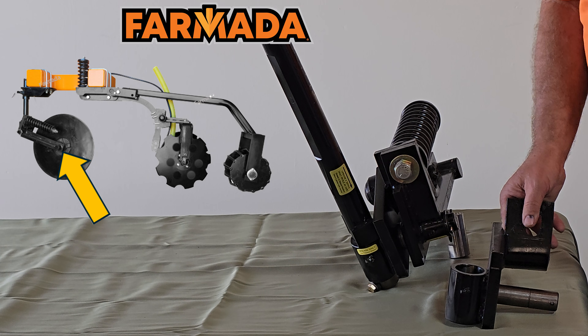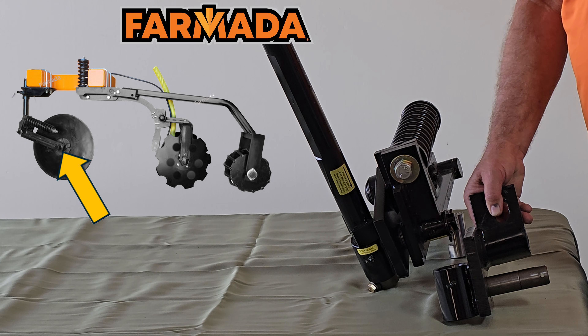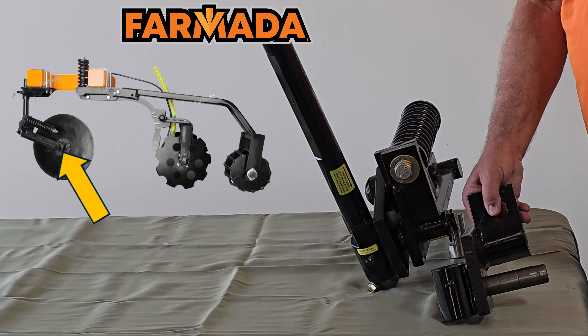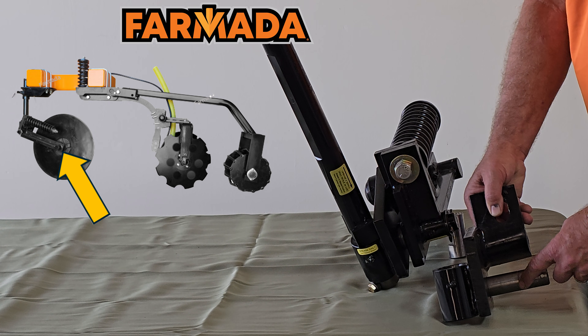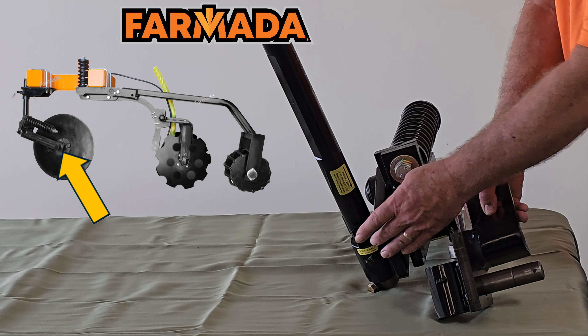Moving down on our coulter unit, we offer an inch-and-a-quarter vertical coulter shaft. It's greasable, and you can see that we have a grease ring installed to get lubrication all the way around that, just like our vertical shaft.